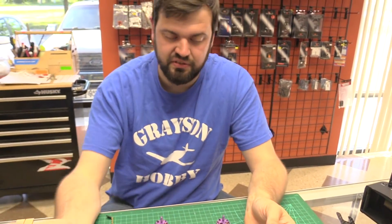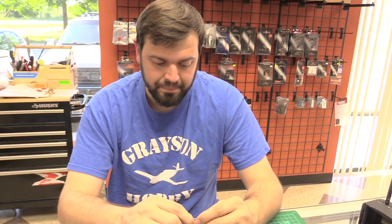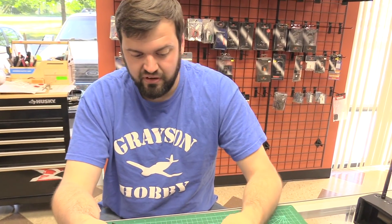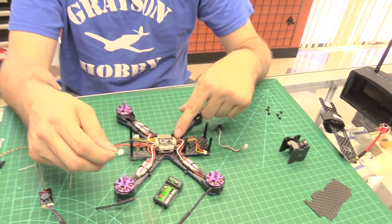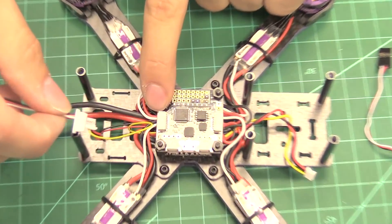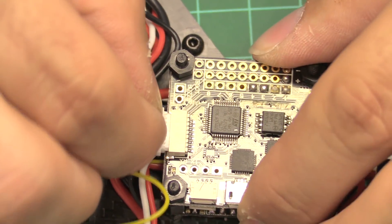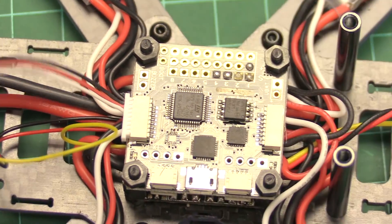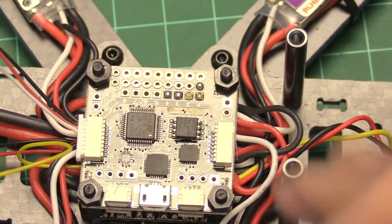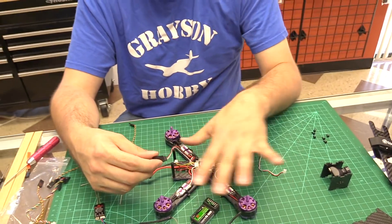Now, if you're going to change the receiver you might as well run either serial IBUS, depending on which receiver you're running, or SBUS if you have a Taranis. The factory configuration on the Wizard uses the PPM port in the front. If you look, there's another set of pins on the back side of the Wizard — that's where we're going to plug in now. You'll need to enable all the settings in Betaflight or Cleanflight accordingly.